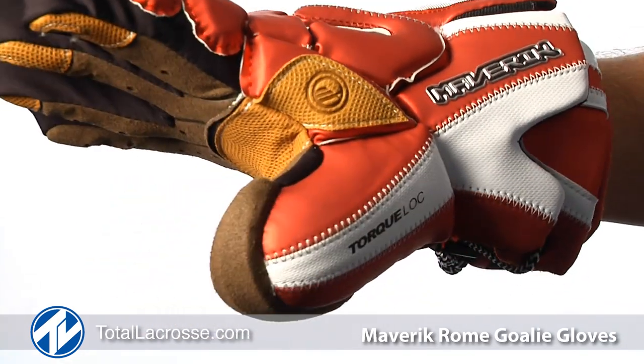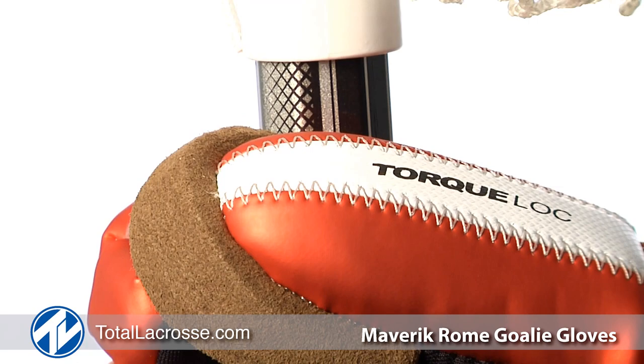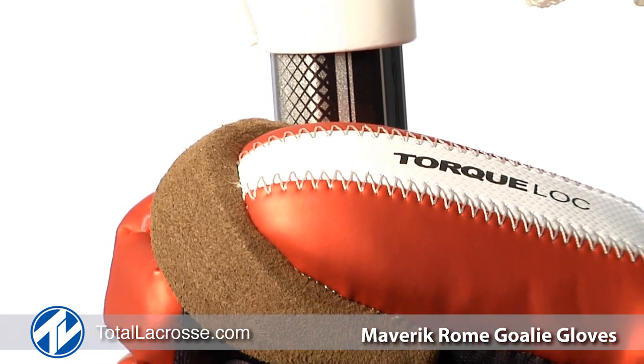Created with the help of Kip Turner and Drew Adams, Torque Lock is a patented thumb protection feature that allows the goalie to properly grip the stick while preventing hyperextension.